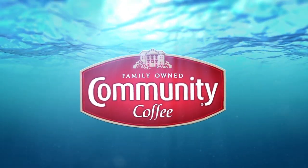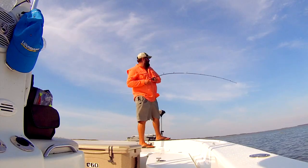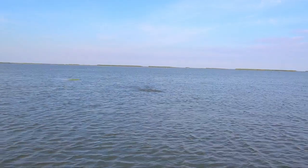Louisiana Outdoor Adventures is powered by Community Coffee — taste the difference family makes. Welcome to Louisiana Outdoor Adventures TV. We're in Buras, Louisiana with Captain Lloyd Landry.